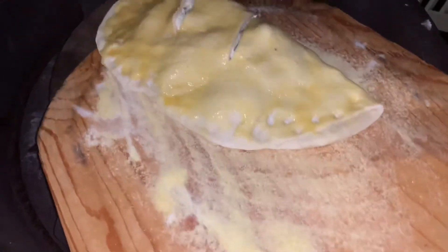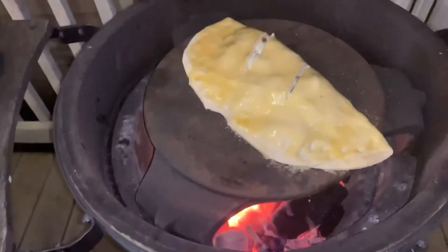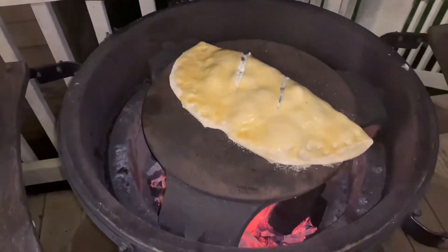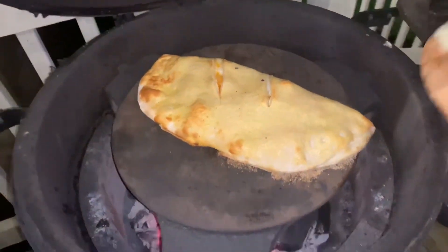The calzone will cook on there for about seven minutes and we'll come back and check on it. Alright, it is time to take it off and it's looking pretty good.